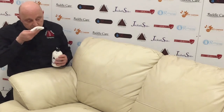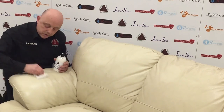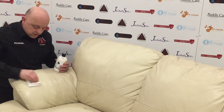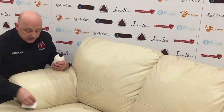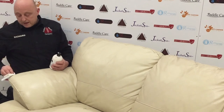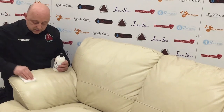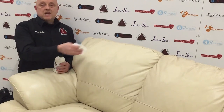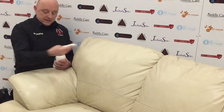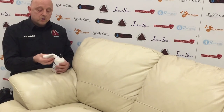The aroma is absolutely fantastic. Some people say you've got to wait twenty or thirty minutes for it to dry — this dries pretty quickly. It's water-based and absolutely safe for your leather. Think about it the same way as what you put on your own skin — is it safe? Well, this is safe for your skin and safe for your leather because it's all water-based.